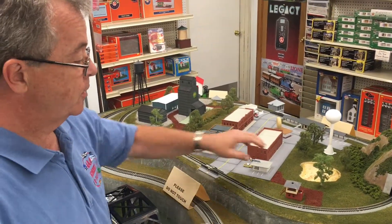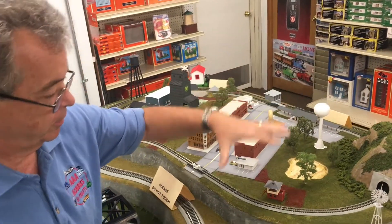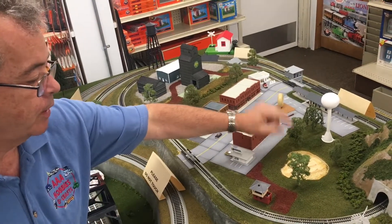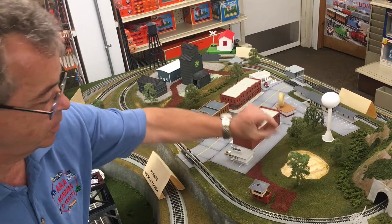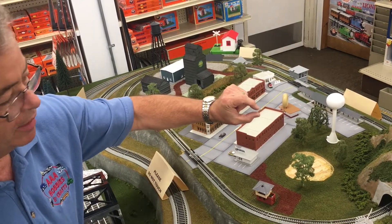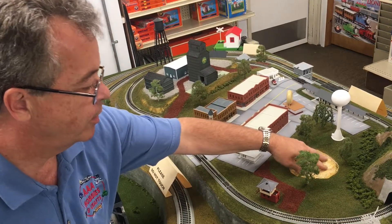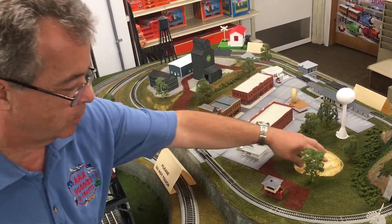We're gonna do a quick land feature — the lake that's in the park here. What we did was when we originally put this piece of wood down, we drew out where we want the lake, then we took a router and routed down into it about a quarter of an inch, leaving the bottom surface really rough. So if we want to do water here, we need something to pour the water into.